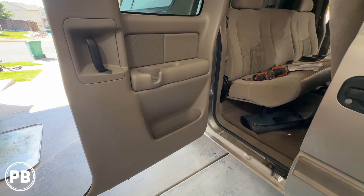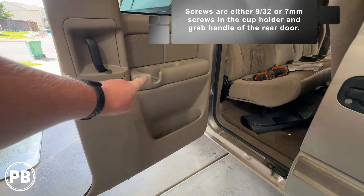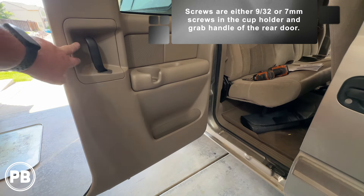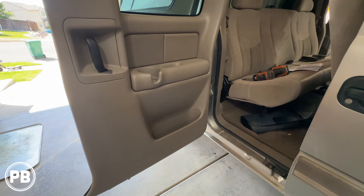For the rear door panels, if you have the extended cab like we do, it's all held in with clips — not tabs like the front doors — and there's two screws: one in the cup holder and one in the grab handle. Everything else is simply held in with clips. We do want to move our handle trim piece out of the way so when the door is popped free it doesn't get bound up. This is going to expose a 4x6 inch speaker, so we're going to go ahead and pull that apart for you.